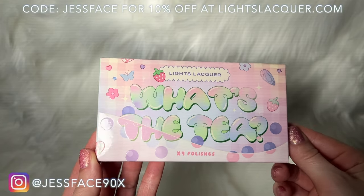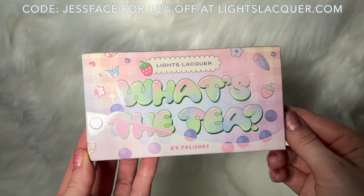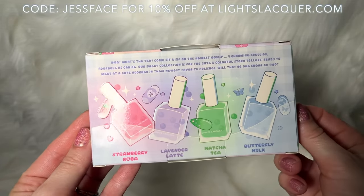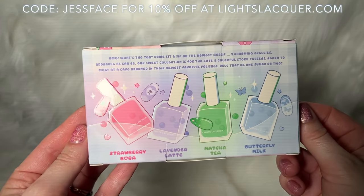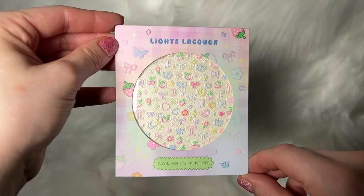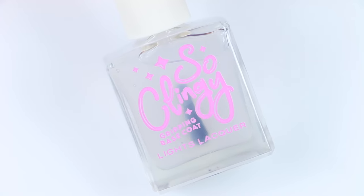Hey guys, so today I have swatches of the Light Slacker What's the Tea collection. This is a quartet of four sheer, milky, crelly, squishy kind of polishes. These are available right now, so I will link the Light Slacker website down below where you guys can check these out. I also have a coupon/affiliate code with Light Slacker. I will also have comparisons at the end after the swatches. There are also 3D puffy marshmallow nail art stickers coming out with the collection.